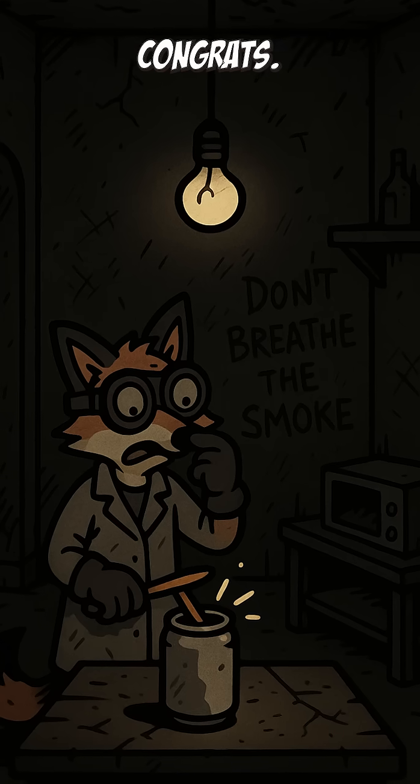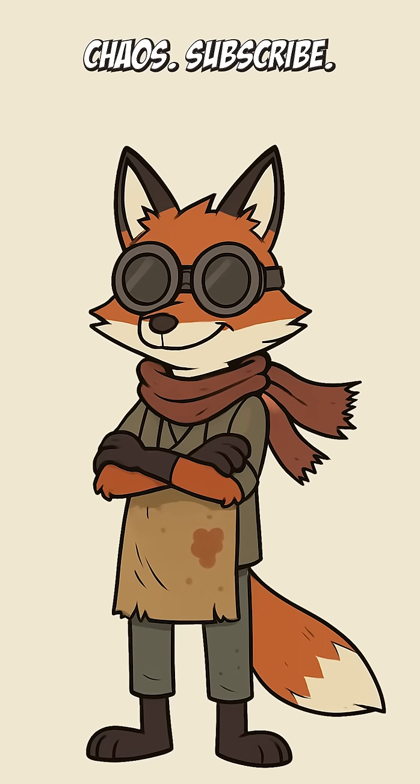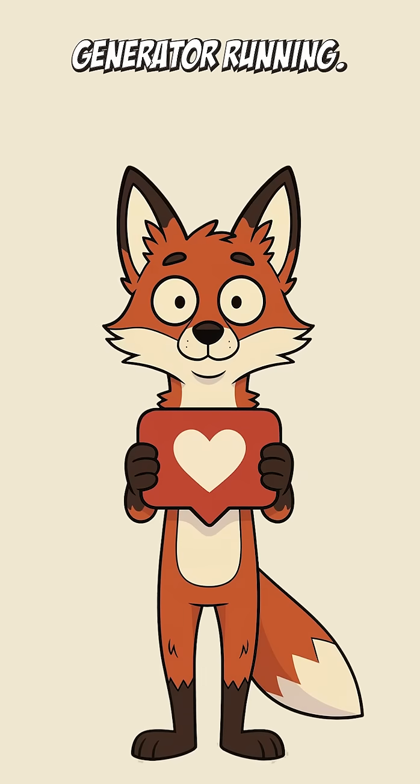If the bulb glows, congrats — you survived another day. Like this chaos? Subscribe. It keeps the generator running.